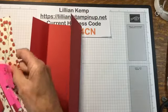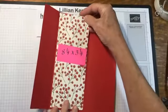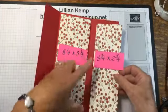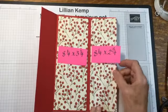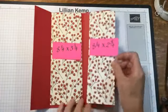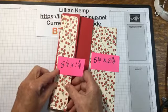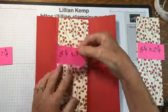Now I'm going to bring in the designer paper. I cut three pieces: one at eight and a quarter by three and a quarter — that's going to go in here, just a quarter of an inch smaller than this panel. The next one is eight and a quarter by two and three quarters and this goes here. Then I cut one more at eight and a quarter by one and three quarters, and that's going to go here. All my designer paper is eight and a quarter because it's a quarter inch smaller than the eight and a half base.